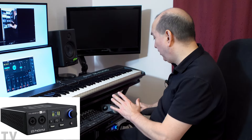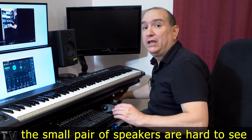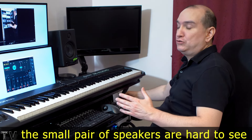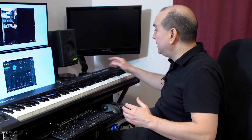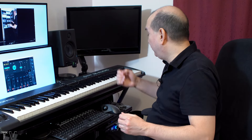The headphone output of my Revelator IO24 is also connected into these speakers. If I want to listen with headphones, there's a headphone jack on the speakers as well as on the Revelator IO24. Both headphone outputs sound fantastic.